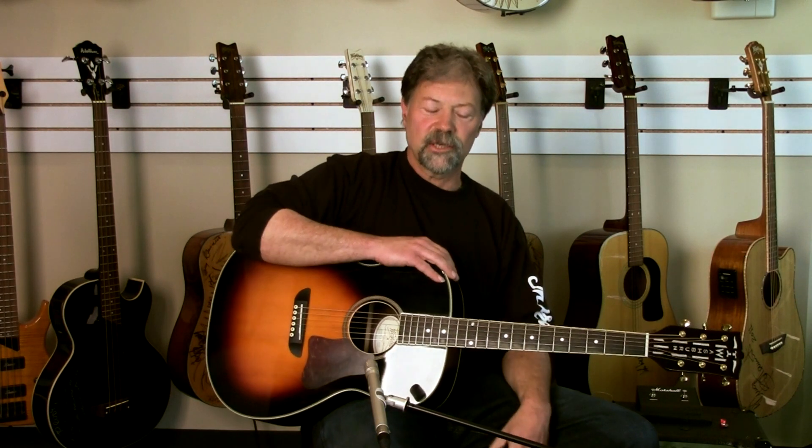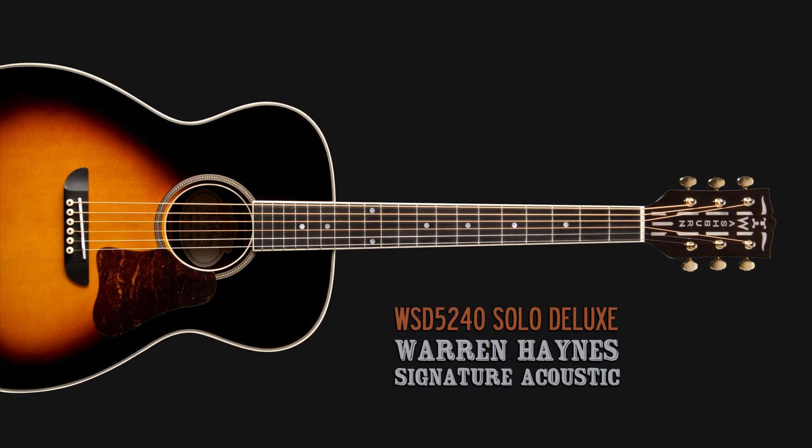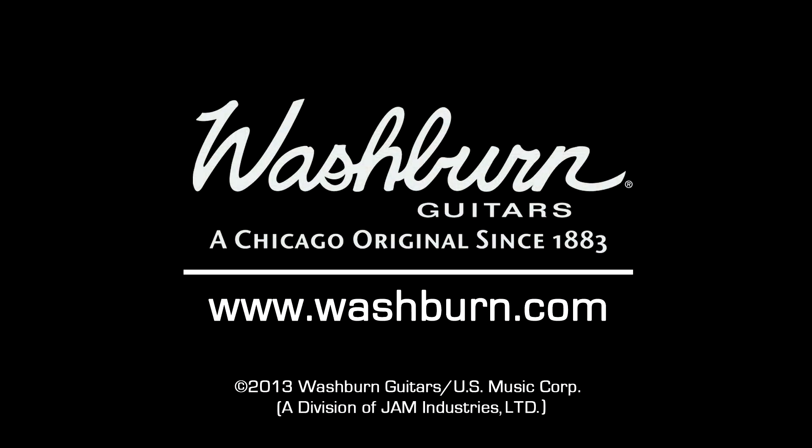It seems to have a lot of action coming off the back of the guitar too. The guitar is nicely resonant and really seems to fit well. It's the kind of guitar that you'd like to take out and hammer in a little old-timey band, or maybe it would lend itself perfectly to a great solo performance as well. For more information on the Washburn Solo Deluxe, visit washburn.com.